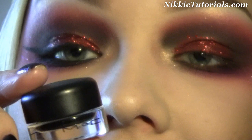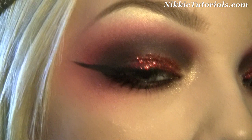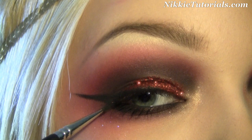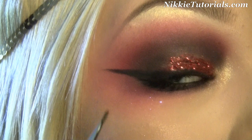Now I'm going to grab MAC Black Track Fluid Line and make a liner. It's just like any eyeliner — you make your line and on the wing you go all the way out. From about halfway along that wing, go back in to make it thicker, play with it, and you have a nice line. Then mascara and black eye color on the waterline, and then we'll do the lips.